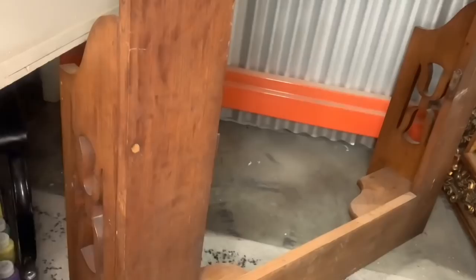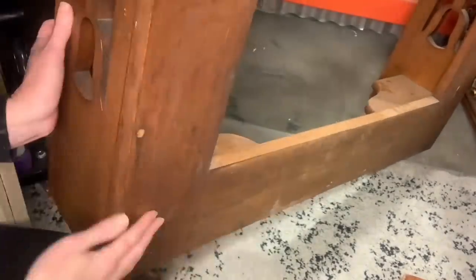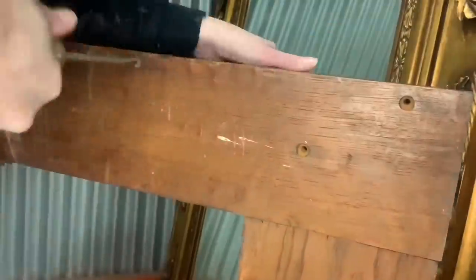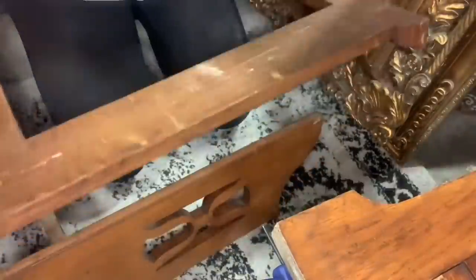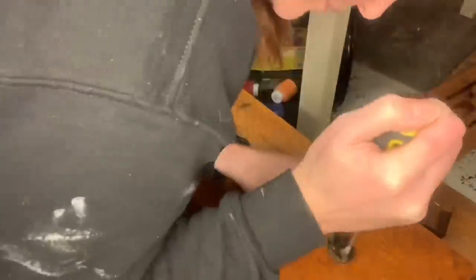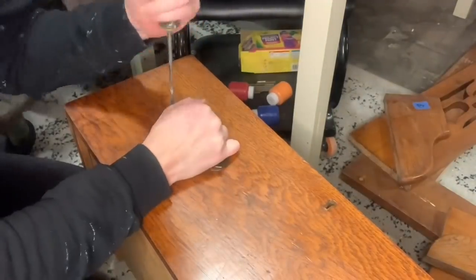Now that the bottom portion is handled, I'm going to disassemble the top. That's just taking every single thing apart, because we're going to completely strip this back and then give it a new look. These hardware bits were just super loose. Nothing was tightened, but the screws were in really, really tight, just not all the way - very interesting. The screws themselves wanted to strip out, so I just lifted them out as much as I could and then used my pliers to unscrew them the rest of the way. I'm not going to be reusing these screws at all.